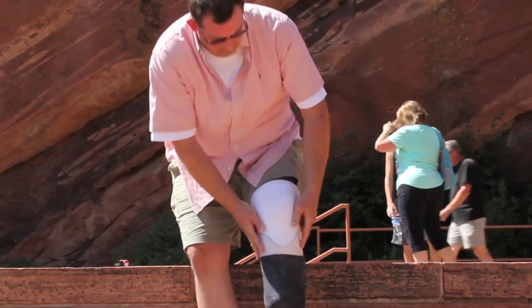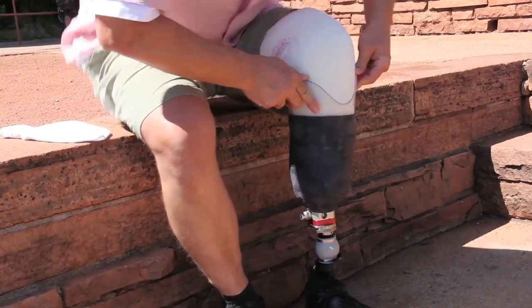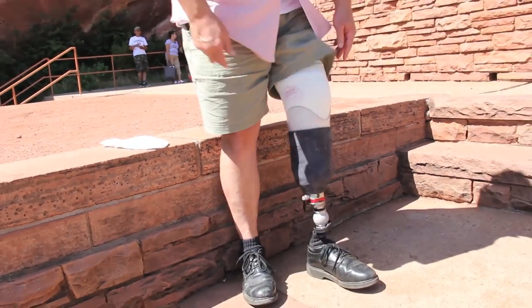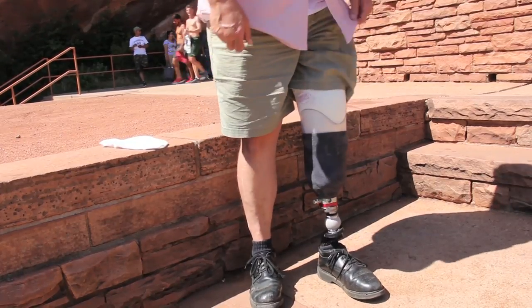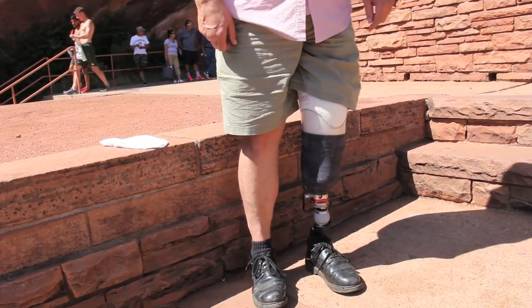Push the residual limb into the prosthetic socket. The pin will insert into the lock and click down as the limb goes into the socket. It should take some effort to put on the prosthesis. If it clicks down easily, a thicker prosthetic sock may be needed.